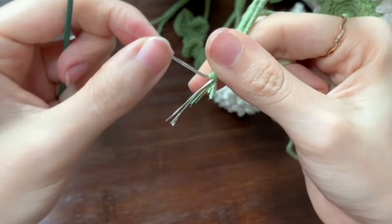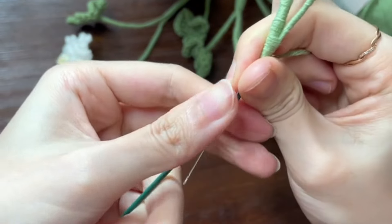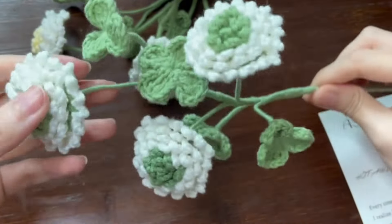Then use the green yarn to wrap the flowers and the leaves together. Add floral wire at appropriate locations. Use the green yarn to wrap around the soft wire. Congratulations, you are done.